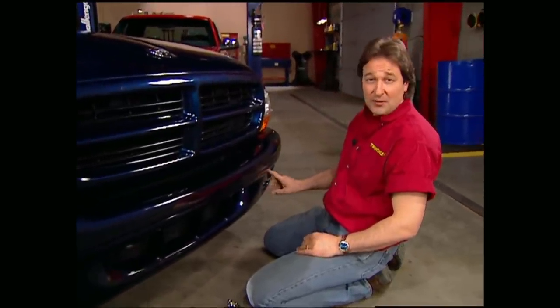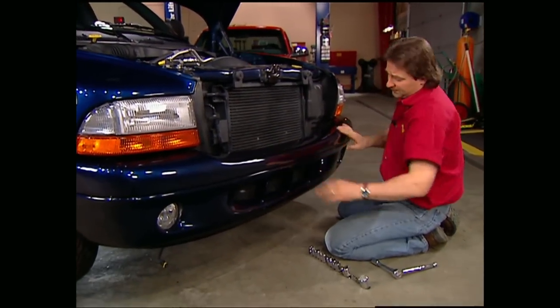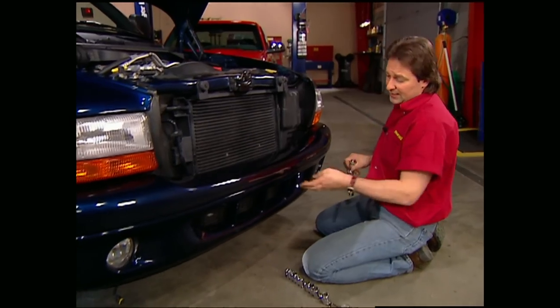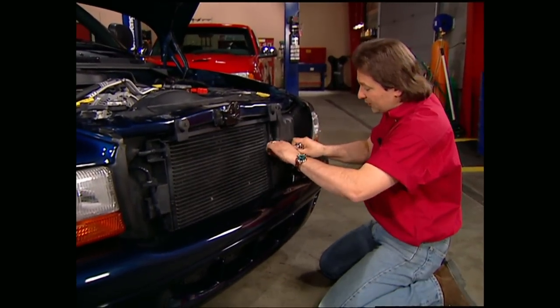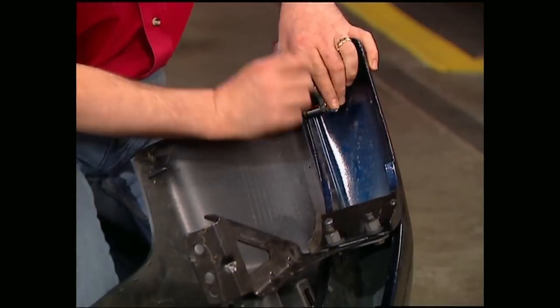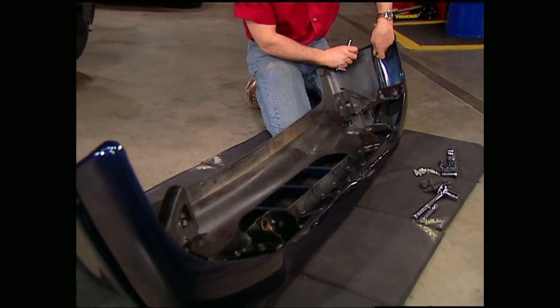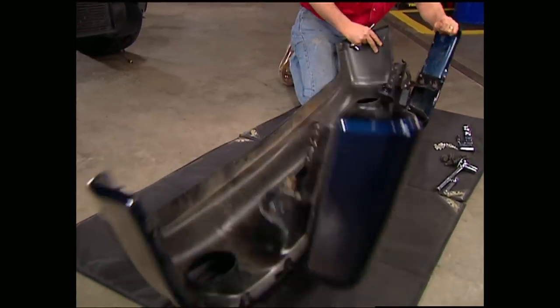I've already disconnected the factory driving lights, and now this whole stock bumper assembly is going to come off. This top metal impact bumper and the lower air dam come off together. After that, you can separate the two. Make sure you keep track of all this factory hardware, because you're going to need it when you put it all back together.